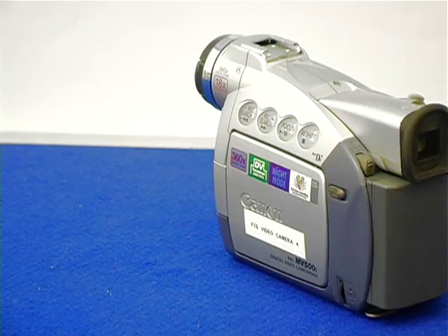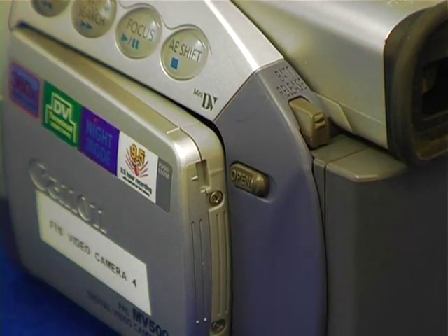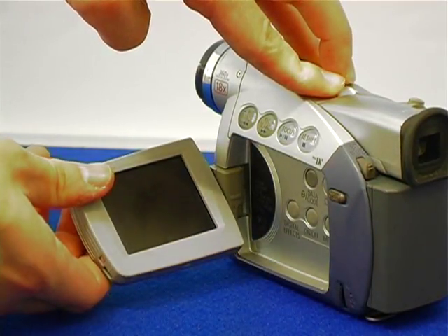On most video cameras there are two kinds of viewfinder: one at the back, which is normally known as an eyepiece, and one at the side, which is normally like a little TV or monitor. This side monitor would normally have an open switch which you click on, allowing the monitor to pop out so you can pull it out and swivel it into the best viewing position possible.